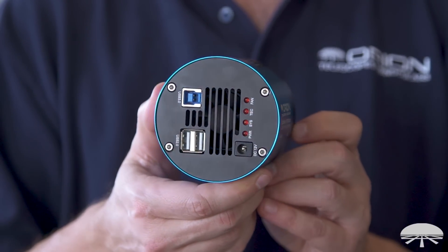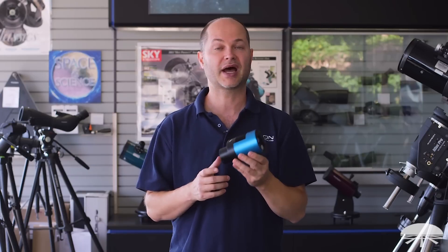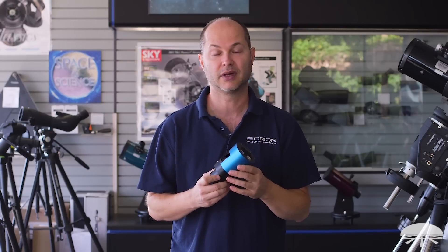This is the Starshoot G10 color CMOS imaging camera. It's based off the Sony IMX294 CMOS chip, which is a nice big 10.7 megapixel, 14-bit CMOS chip. It's got 4.63 micron pixels — nice, medium-sized, very sensitive, and high-resolution. It's designed primarily for deep-sky imaging, but also will do video, so you can do planetary photography with it as well.